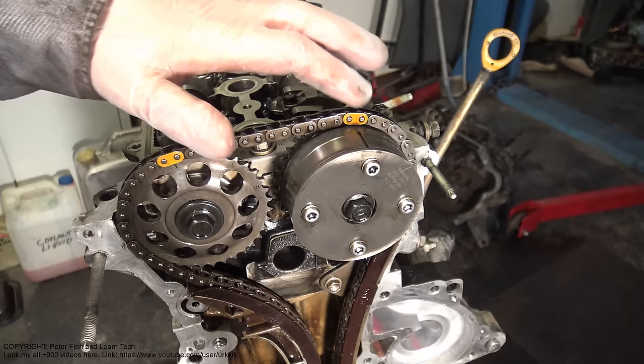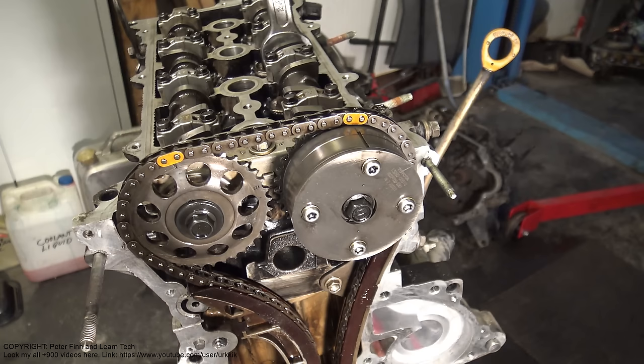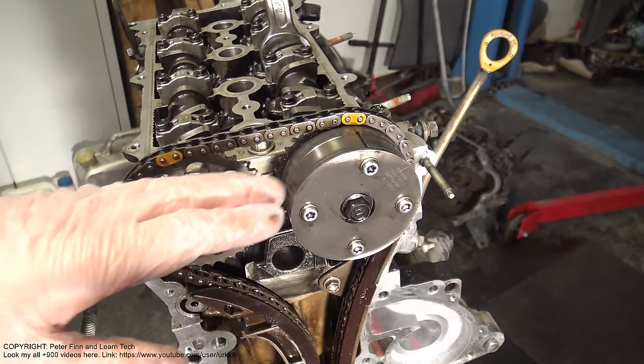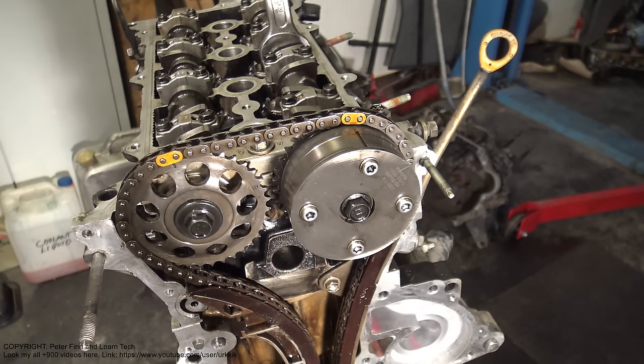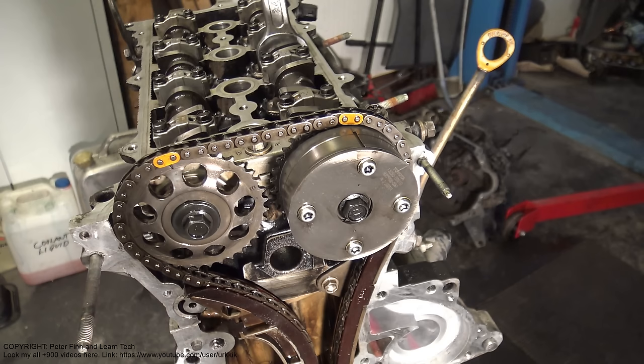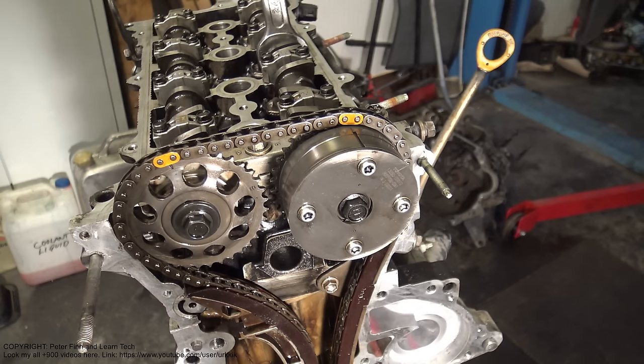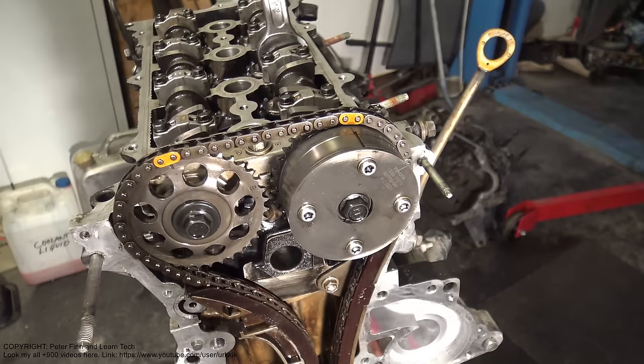Only Toyota uses these yellow marks in their timing chain. Next I will show what is the purpose of that, and also I want to show what is Toyota's top dead center position. I am talking about Toyota's 1.8 liter VVTi engine, which is made in USA and is the most common engine in USA and also in Europe.